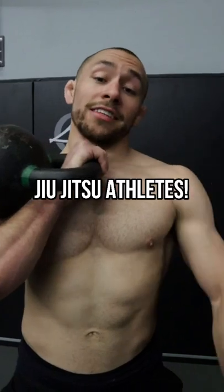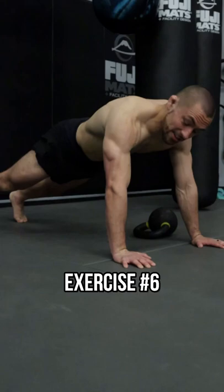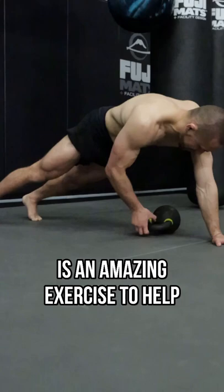Jiu Jitsu athletes, here are six kettlebell exercises that you should be doing to improve your performance on the mat. Exercise number six: the kettlebell plank pull through. The kettlebell plank pull through is an amazing exercise to help develop trunk stability and core strength, as well as shoulder stability and grip strength.